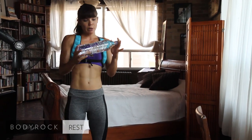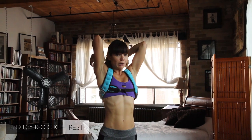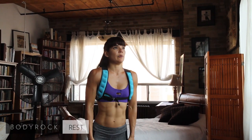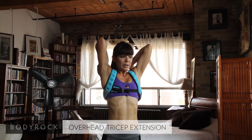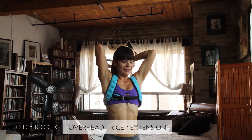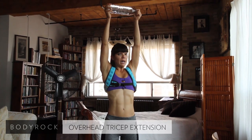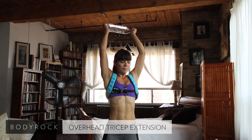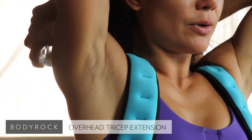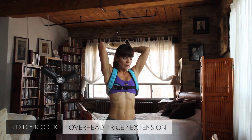Next one is triceps. I'm just going to use one of these big bottles. Overhead tricep extension — your elbows are staying fixed in one place and you're just going to lower that weight behind your head. Keep those elbows in place and lower the weight to wherever it feels comfortable. You want to feel this from the back of your arms — those triceps. This will help firm up those chicken wings. Lower and raise with control, don't go too fast.